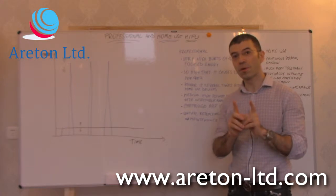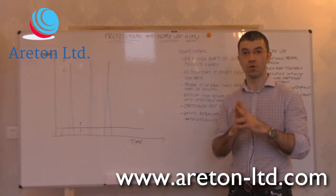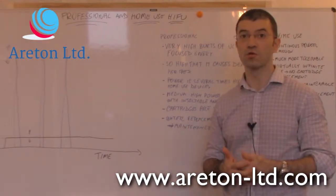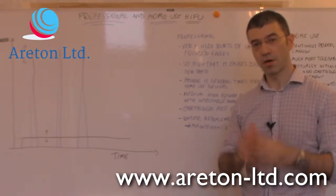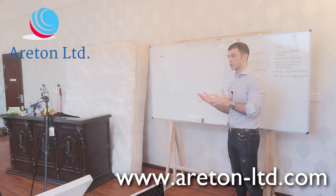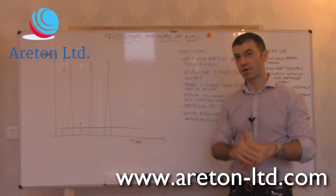In this video, we're going to talk about the difference between the HIFU for professional and the HIFU for home use. You've got to look at the physics of HIFU to understand what it is, and we've got information and videos on our channel as well as on our website about that. But in this video, we're going to focus mainly on the difference between the two.